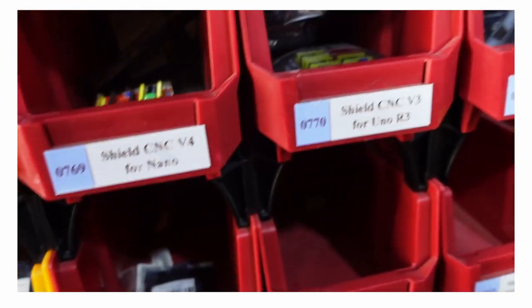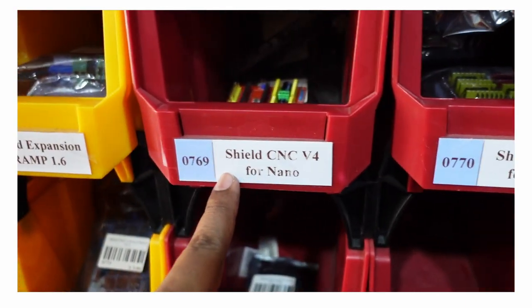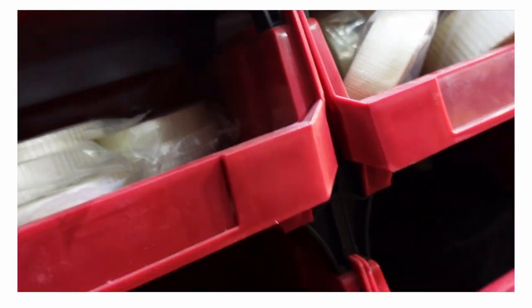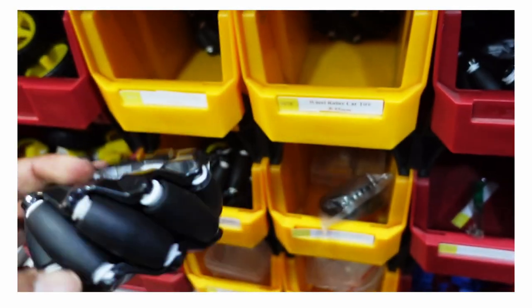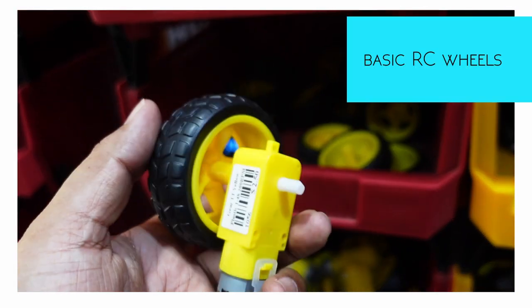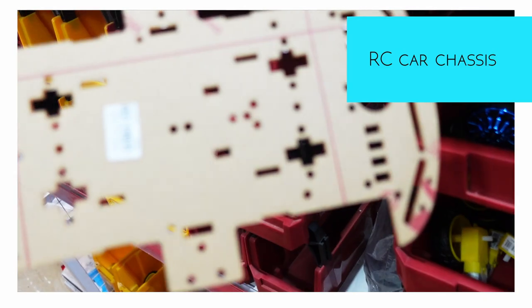This is a Shield for Mega — version 7.6. Relay module, red. Here's the Magnum wheel, here's the motor wheel, and this is the chassis.